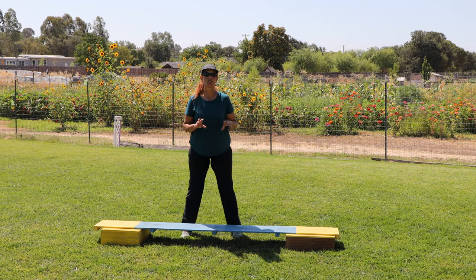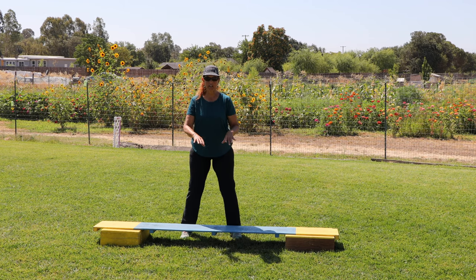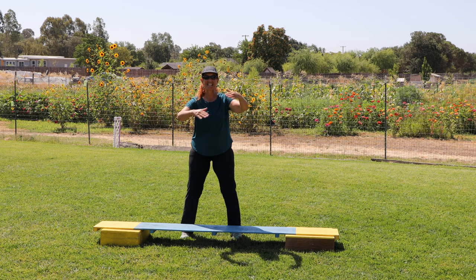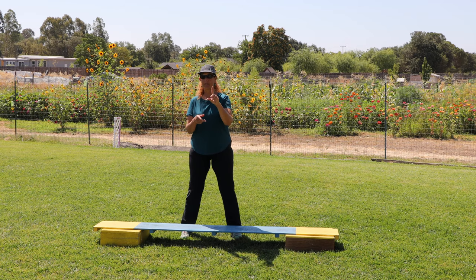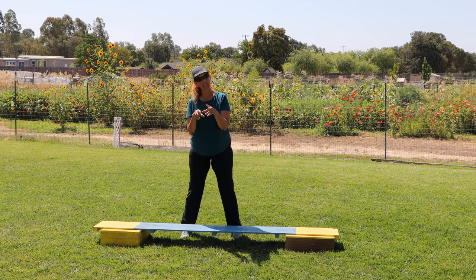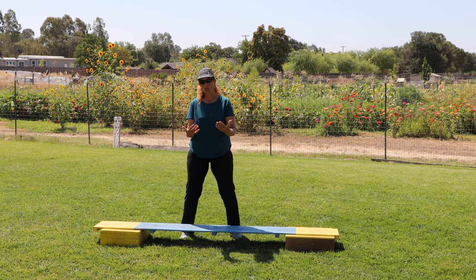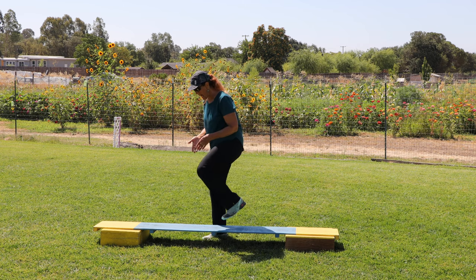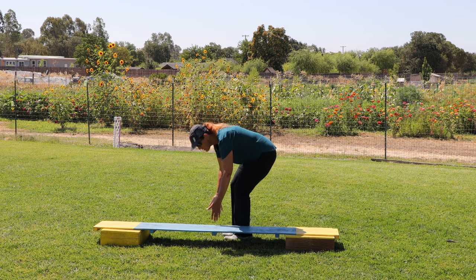One of the reasons some dogs don't like the teeter-totter and the dog walk is because they're not sure where their feet are. Dogs come in teeny tiny sizes and great big Great Dane sizes, but the equipment doesn't. There's actually a teacup agility that makes special equipment for tiny dogs, which is wonderful. But for most of us at most schools, the equipment is one size, so dogs have to navigate where their feet are on the width of this 12-inch board.